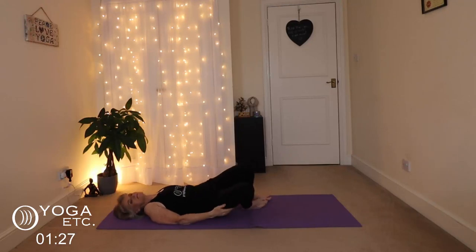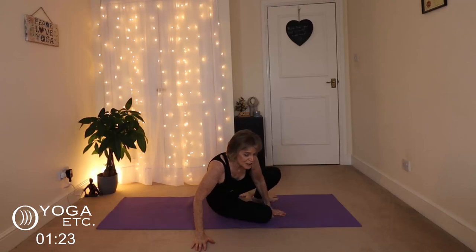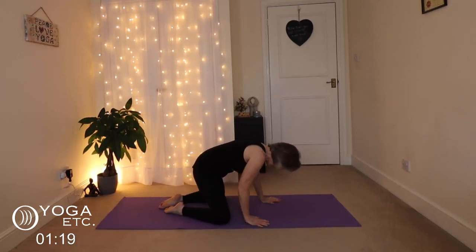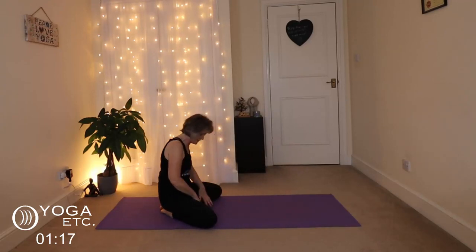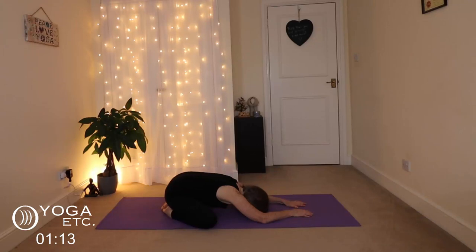We're going to roll over onto our right and finish in child's pose because it's relaxing — wide-legged child's pose, knees nice and wide, just relax down here, folding down and relaxing.